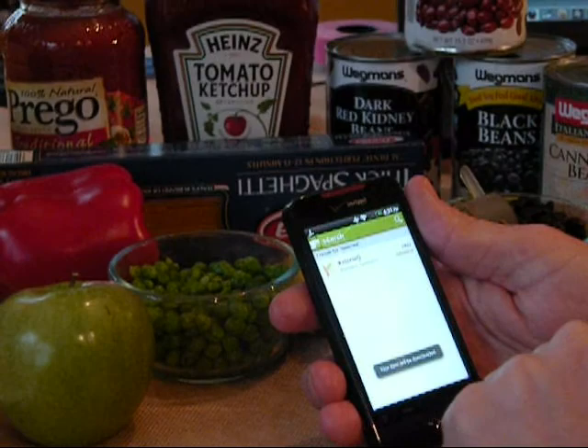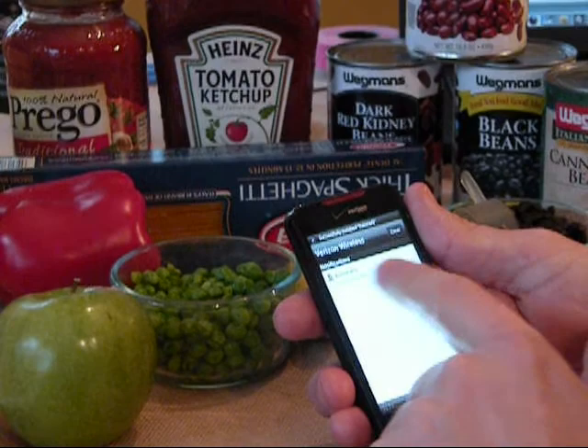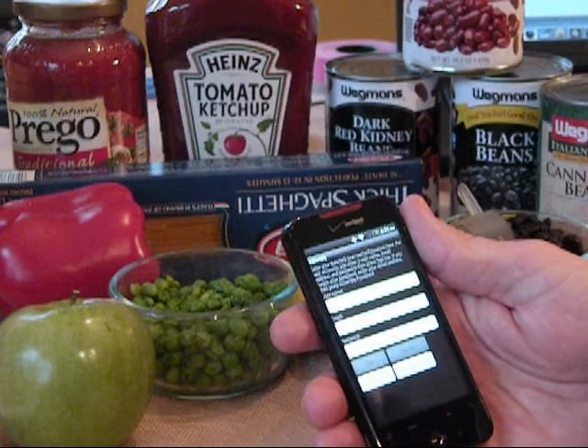It's installing — it's a pretty small application, it doesn't take too long to download. I'm going to go ahead and open it. The first time you open the app you're asked to sign up. Just put a username and an email and make your own password.